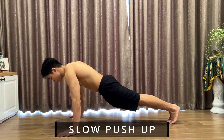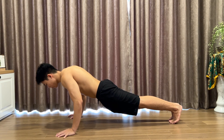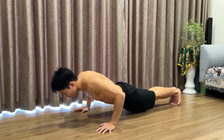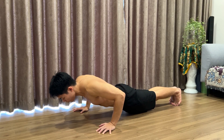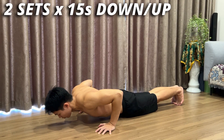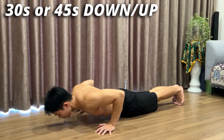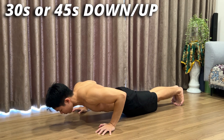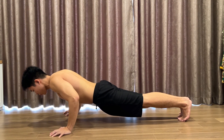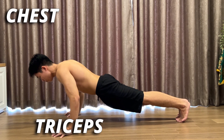For the next push exercise, we will have the slow push-up. The movement is really simple — all you have to do is perform the push-up as slowly as possible. However, the challenging part is that the slower you do it, the harder it will be. When training for this move, I recommend first going for 2 sets of 15 seconds down and 15 seconds up, then resting for 30 to 45 seconds. Since you will be doing the push-up movement slower, it will focus more on your upper body muscle groups such as your chest, triceps, and shoulders.